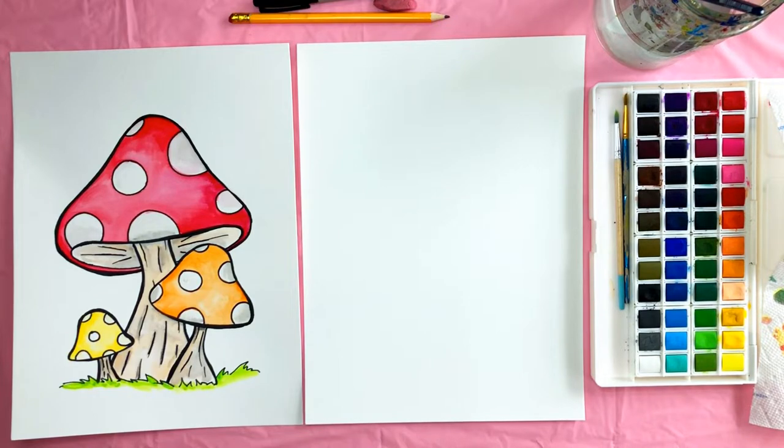Make sure you have a pencil, an eraser, a sharpie, watercolor paper, watercolor paints, a glass of water, paintbrushes, and a paper towel. It's important to have the correct supplies for the style of painting, especially the watercolor paper and the sharpie.